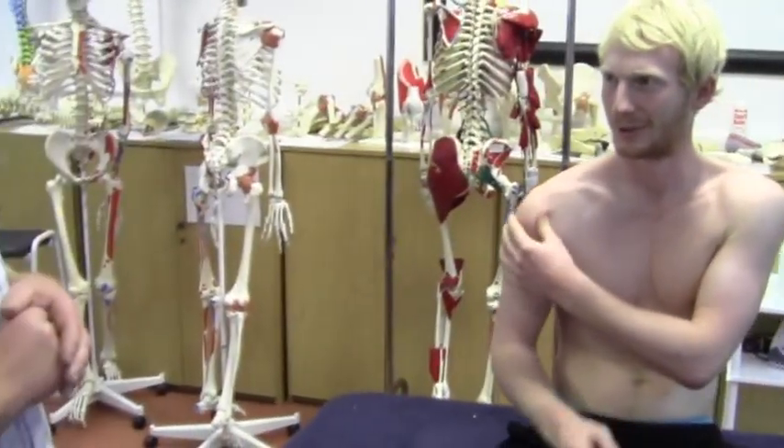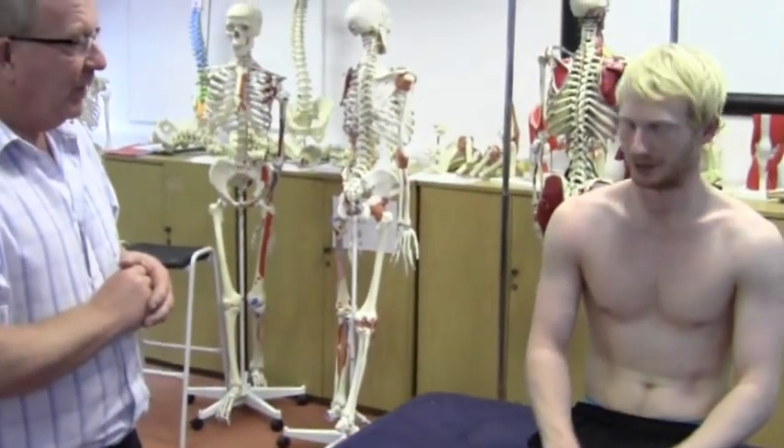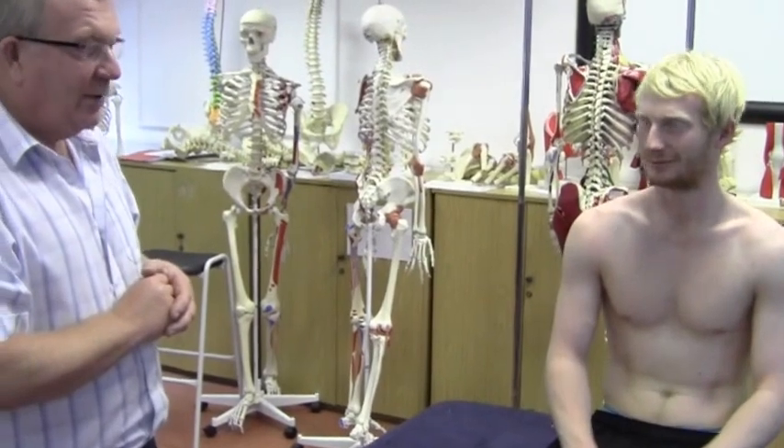Are you right hand dominant? Right hand dominant. That's my stronger arm anyway — a lot stronger. Thank you very much.